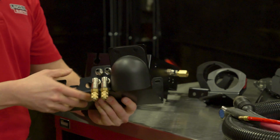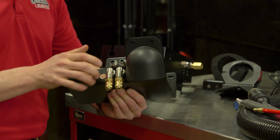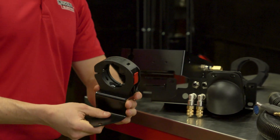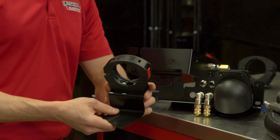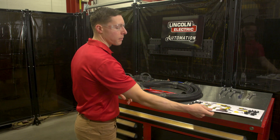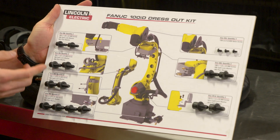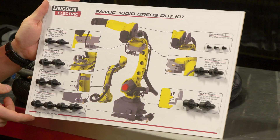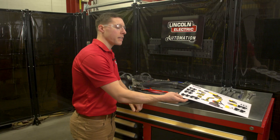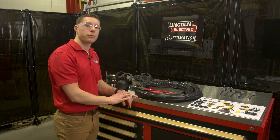Moving on to the brackets, the brackets are also pre-assembled with the necessary fittings and hardware. We have water, gas, and welding cable. The ball joint brackets are also assembled to their sheet metal brackets which mate with the robot arm. All of the brackets are easily assembled to the robot arm using a cardboard backer hardware diagram. The hardware is laid out with photos of exactly where to install the brackets and which hardware to use. We use three sizes of metric hardware, totaling five tools to assemble this dress-out kit to a FANUC robot arm.